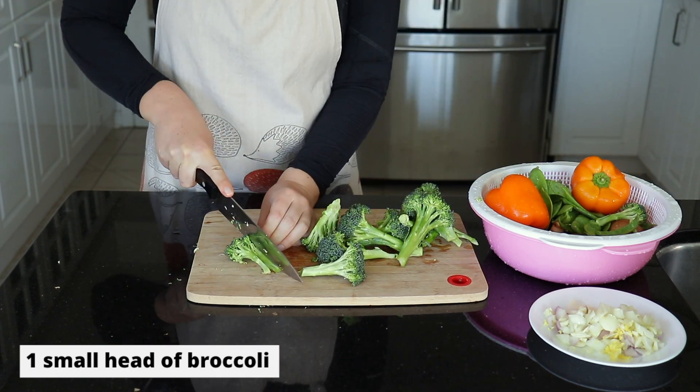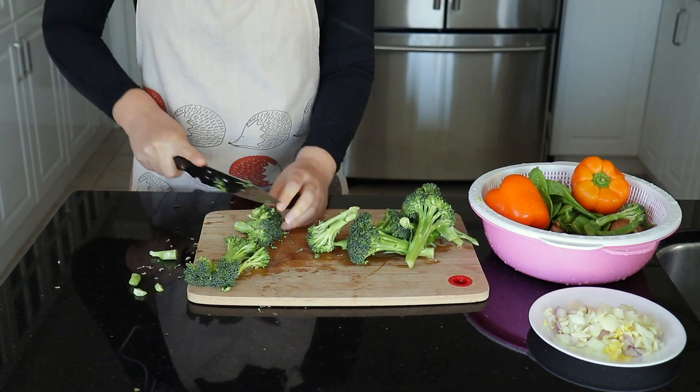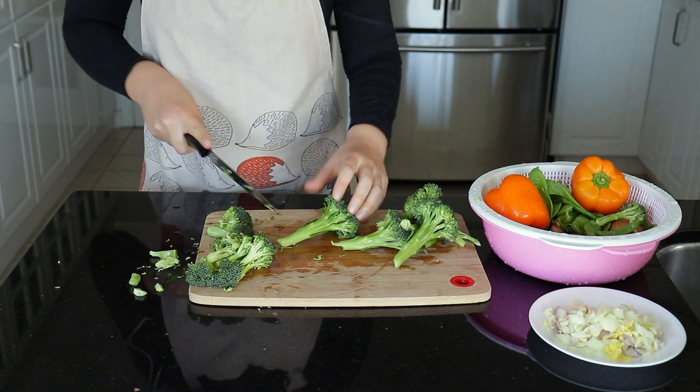And you're just going to want to chop each of the remaining vegetables into approximately bite-sized pieces, kind of whatever size you like for a stir fry.